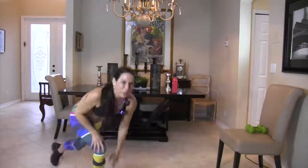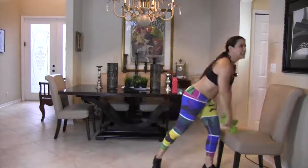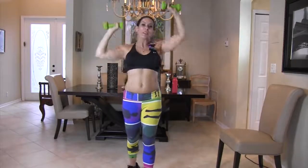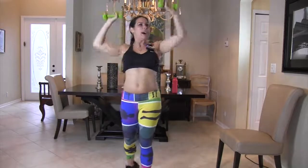We're going to grab our weights and do overhead shoulder presses — just alternating them. Put those weights up there, here we go, alternating shoulder presses. We can move pretty fast. The idea of this workout is to really get our heart rate up and be burning fat for the rest of the day while we're grocery shopping, preparing dinner, picking kids up from school, paying bills, and doing the hundred million things we do.